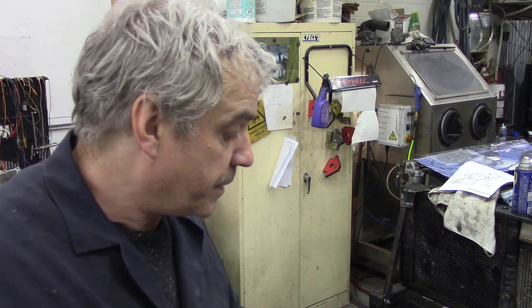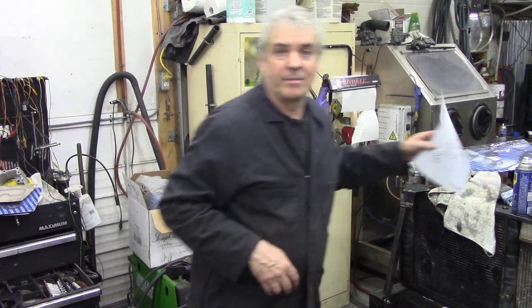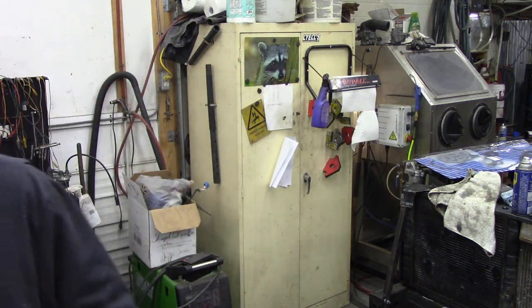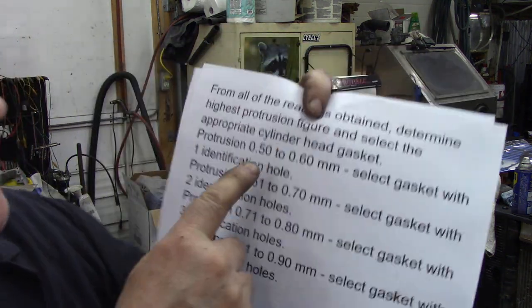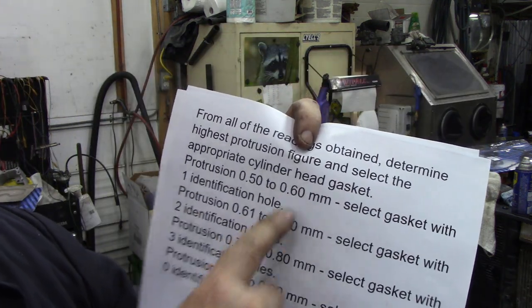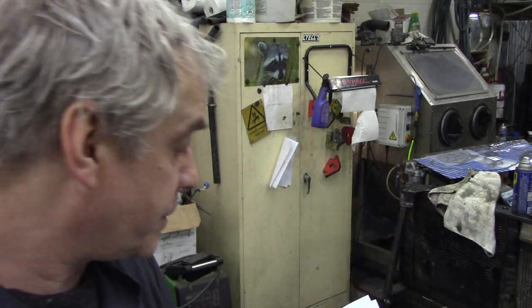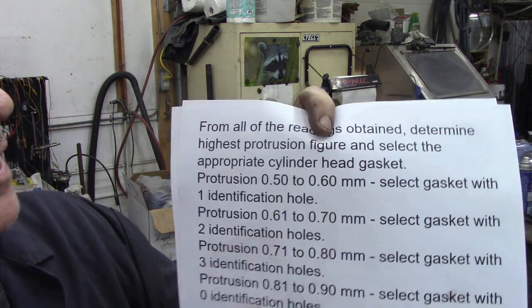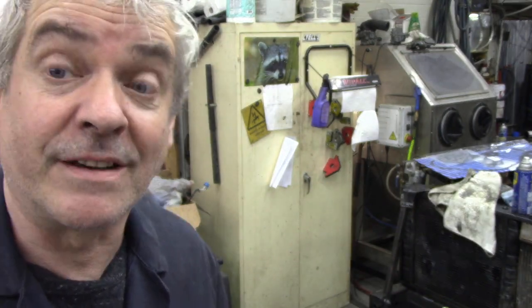I've averaged out this block and the highest piston is 0.63mm, which is a bit of a shame really, because 0.5 to 0.6 is a one-hole gasket and I've been wanting to use that gasket up for ages. So because it's 0.63, we're going to go for a two-hole gasket, which is 0.61 to 0.7 — a little bit of a margin of safety, but better safe than sorry.